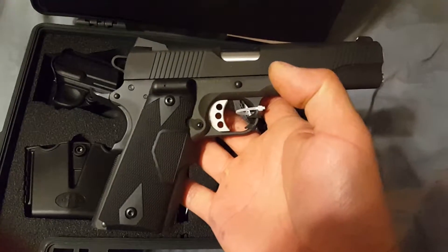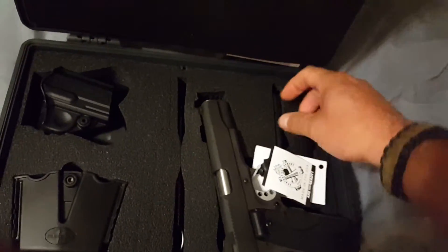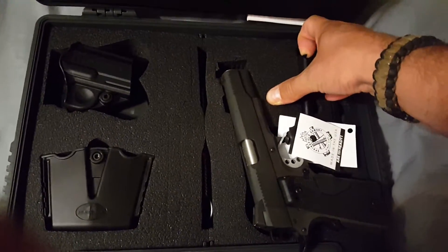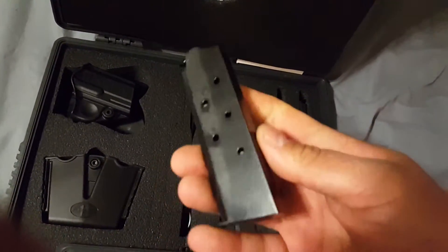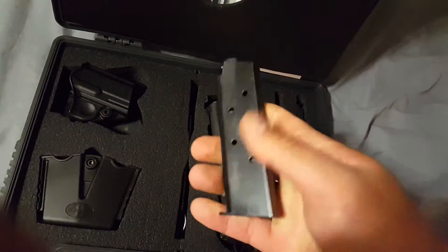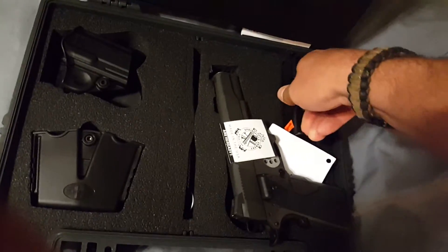I just picked this up a little while ago — super stoked. Came with two mags which I'm not really impressed with, but I've got plenty of other 1911 mags. Just basic, kind of cheesy mags, but we'll try them — nothing else I can use them for at the range.